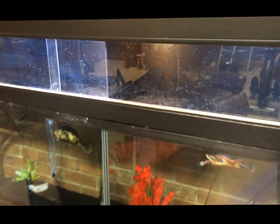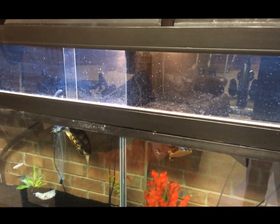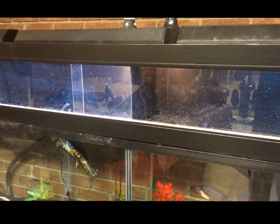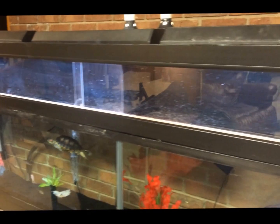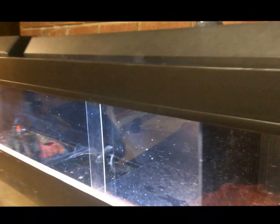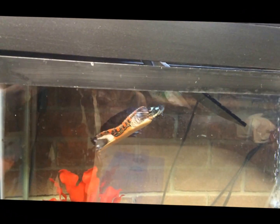If you have two tanks, this canopy can be used maybe until they start liking each other. Let me know what you guys think. If you want to see more of this basking dock, just let me know — I can show you how I built it. I took pictures all along the way. Thanks, and give it a like or subscribe if you enjoyed it.